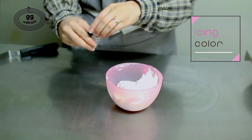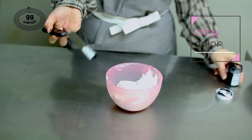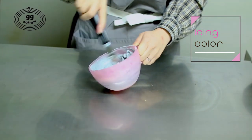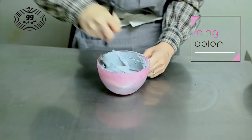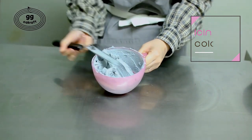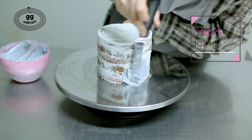And we're gonna make the color for the icing. I want to make the gray color. Apply your buttercream all over the cake in the same thickness.